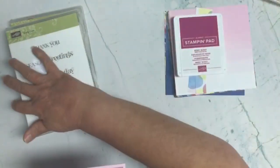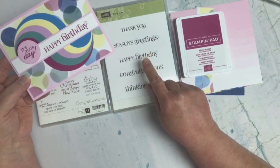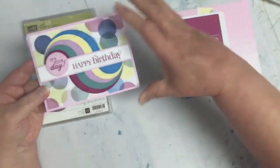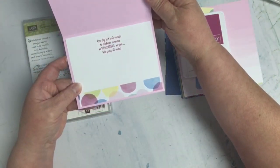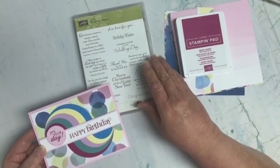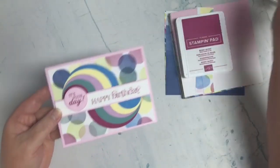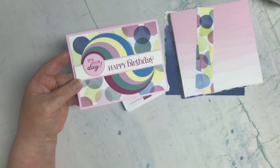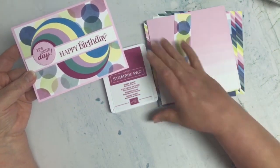The two retired product sentiments come from the Curly Q — that's where I got my 'Happy Birthday.' The inside sentiment, 'One day just isn't enough to celebrate someone as wonderful as you, let's party all week,' came from Occasional Quotes, which was a retired hostess set. My designer paper is called Bright and Beautiful 6x6, which is in the current catalog, and my ink was Berry Burst.